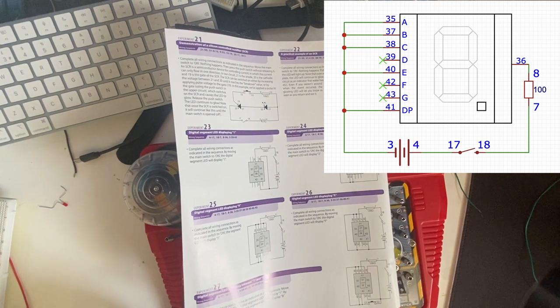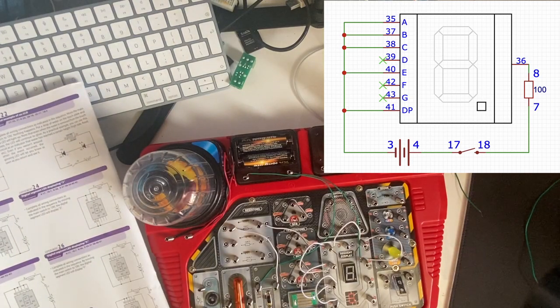In experiment 26, a digital seven-segment LED display would be changing the wiring to show an eight and an F. This is quite simple as it only requires us to remove two wires.